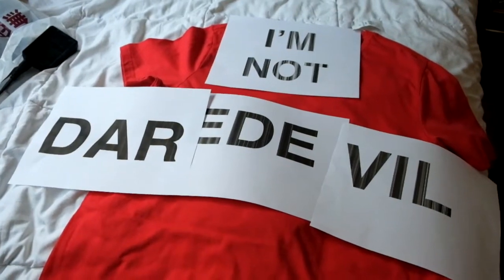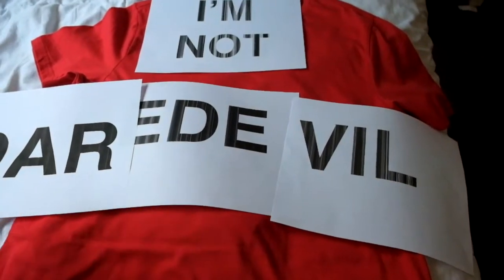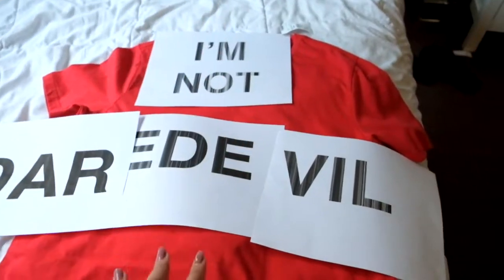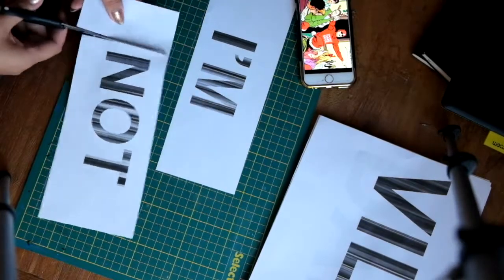At this stage it might look like a complete mess, and that's totally okay, because once we get them all taped up and cut out it's going to look so cool by the end of this video. Step number three is basically cutting everything out and taping it together to make the stencil.